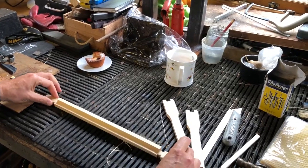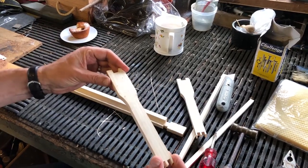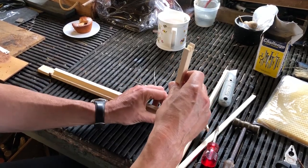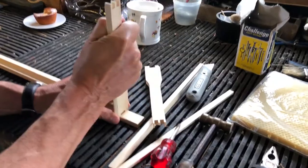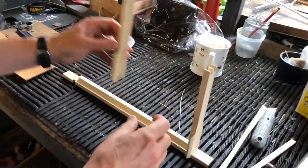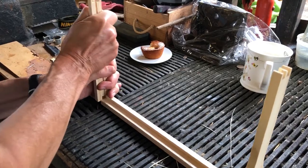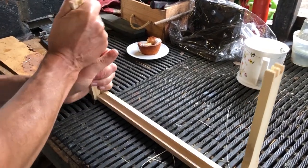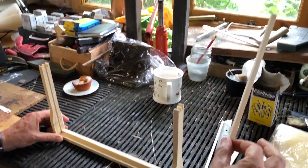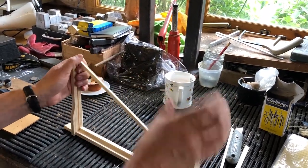Put your top bar flat on the bench or table. Here we've got the sidebars — one side has got a groove in it and that groove needs to be on the inside. Simply push those in. They can be a bit tight, but that's actually quite useful. Then take one of the bottom bars and put it in the back part of the sidebar.